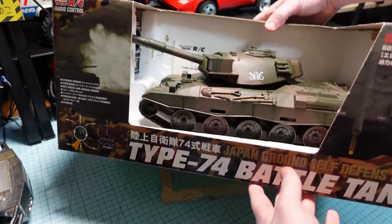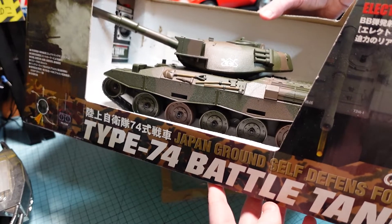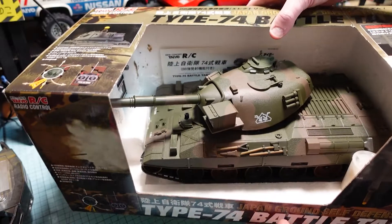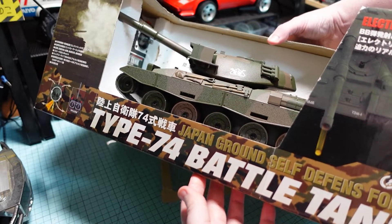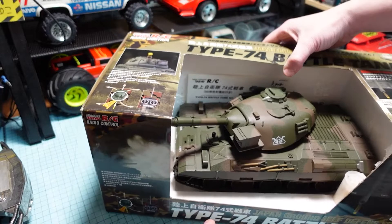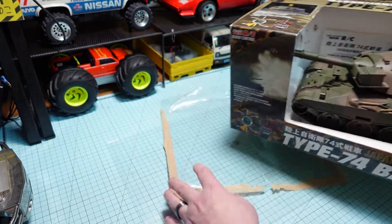Alrighty everybody, what we've got here is a beautiful Type 74 Battle Tank model released by Teo RC. This is from the 2000s — I think the early 2000s — but as you can see it's missing the clear cover here.